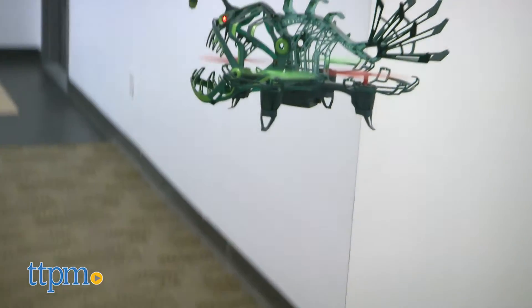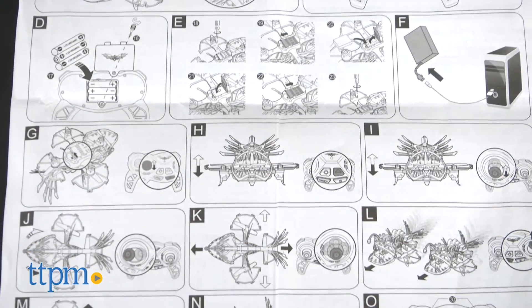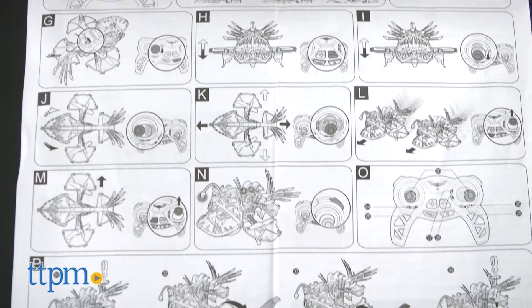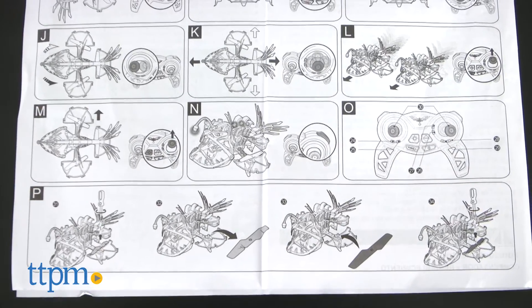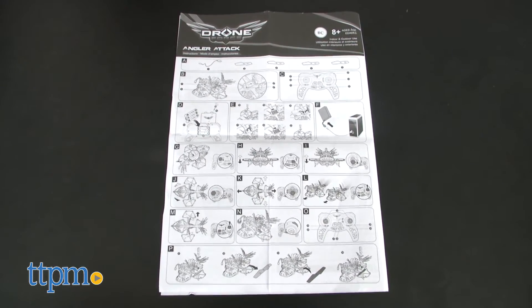When looking at the instructions, don't look at the pictures. As you can see here, the pictures are awful. The written instructions on the next page are really good, but if you try and follow these pictures, I'd say they need to do them entirely over again.